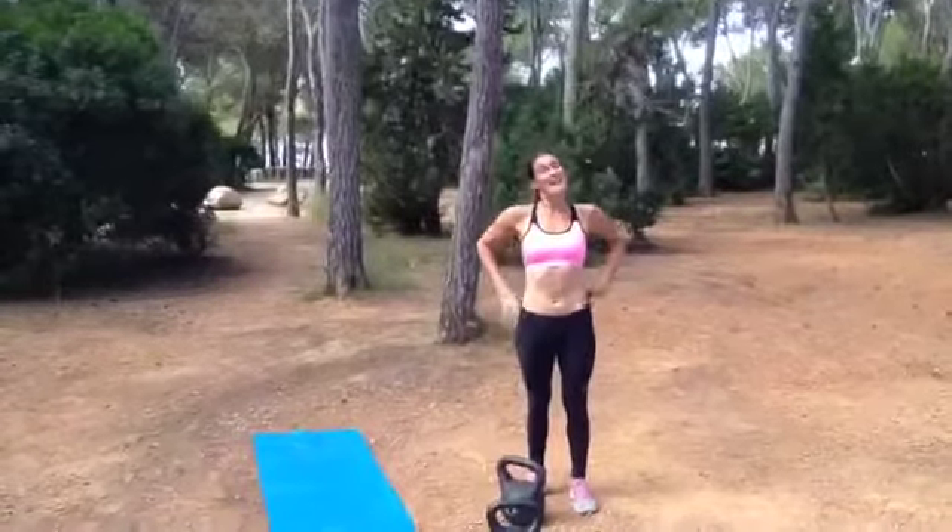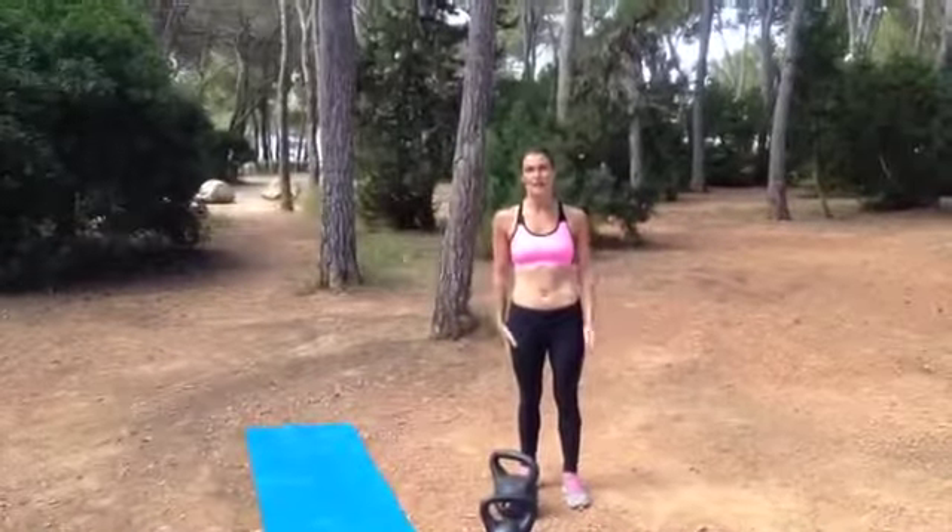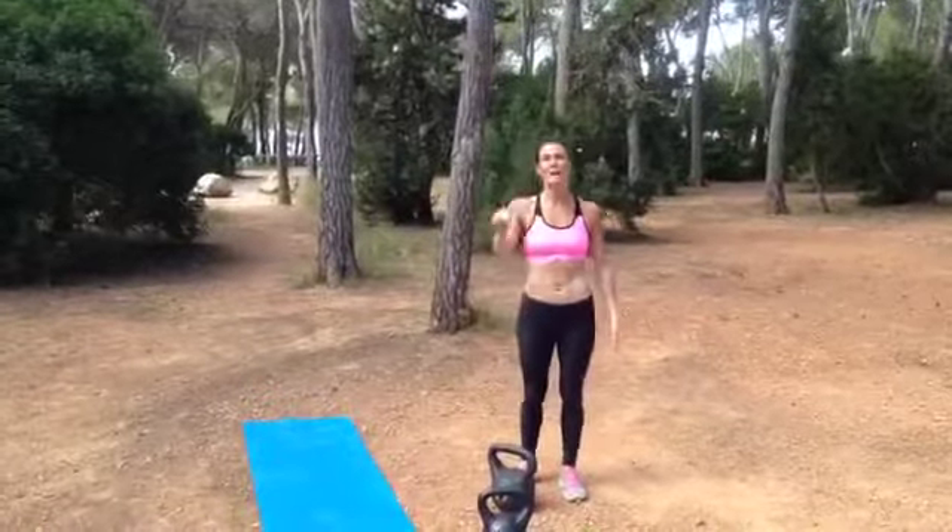That is your Metcon. Enjoy! Watch out for next week when we'll give you another way to work out and train the way we do on our retreats. Have a great bank holiday.